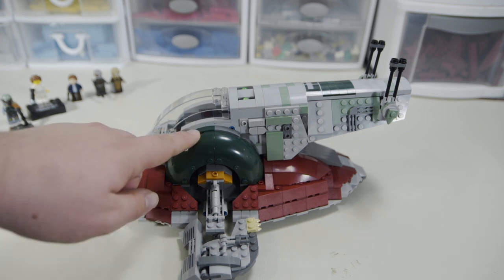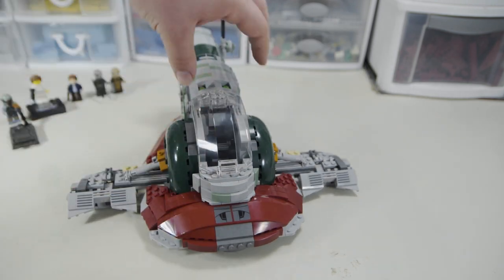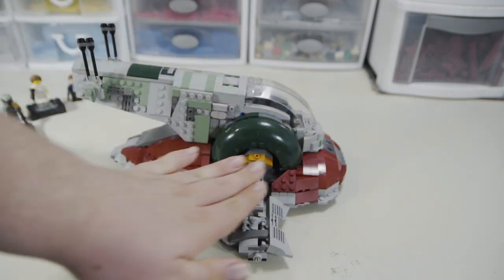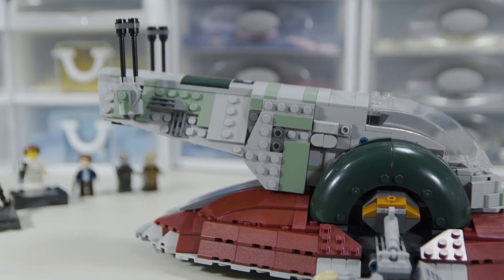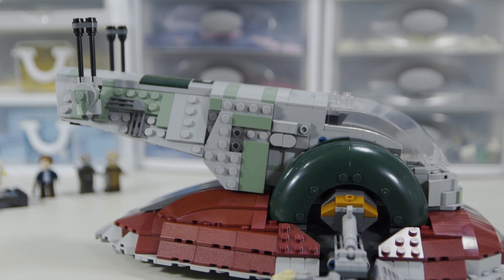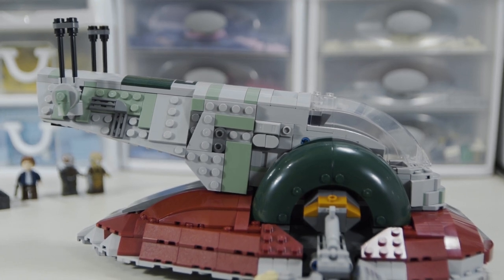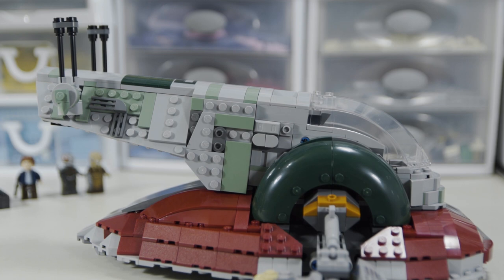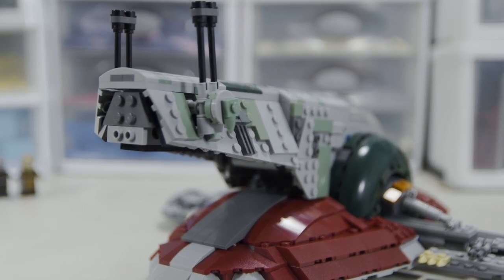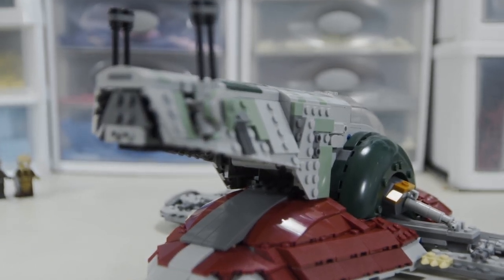The construction involving the dark green and sand green sections is really the strongest part of the build. There are a lot of really subtle angles going on with the paneling, and the overall hull is at an angle relative to the dark section — super subtle but it does a lot for the complexity and just gives off the perfect vibe of the ship. There are very few gaps throughout, and they've done a great job designing the model to fit well with LEGO pieces.